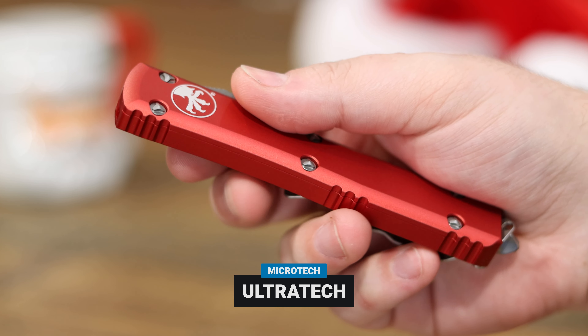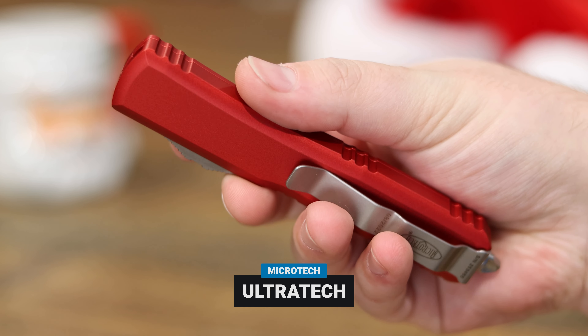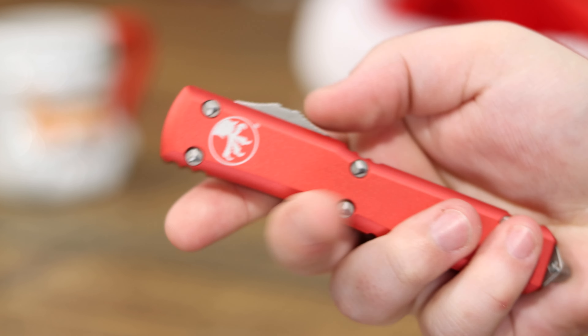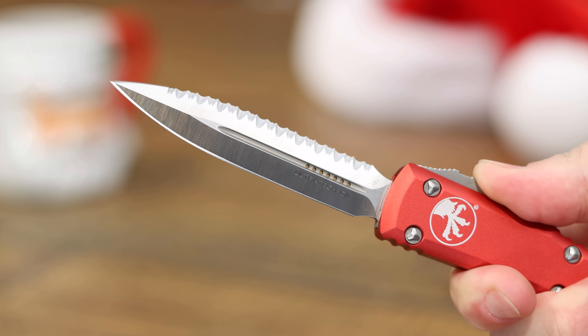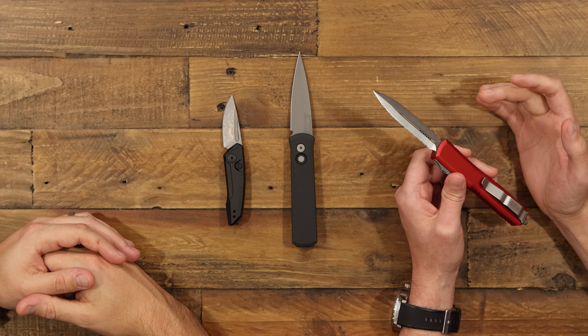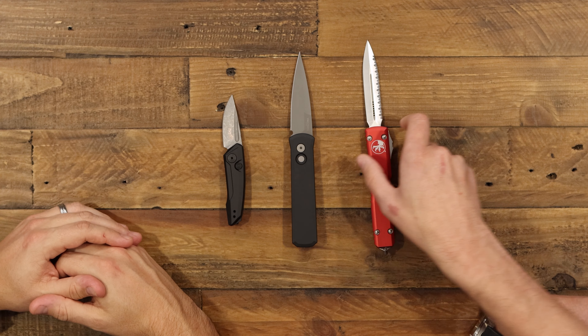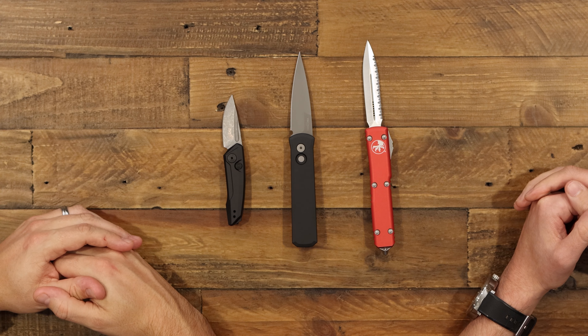For our high-end pick, we're going with the Microtech Ultratech. It's a really great out-the-front knife. If you show most people an OTF, they're going to recognize it as an Ultratech — it's definitely the flagship for Microtech. The Ultratech comes in tons of different blade shapes, tons of colors, full serrated, half serrated, no serrated, double-edged, single-edged. It's super versatile, so no matter who you're buying for — whether they need it for their job, LEO, something like that — you can find it within the Microtech line.